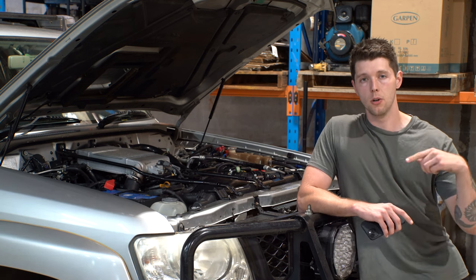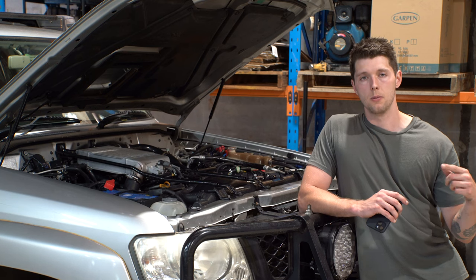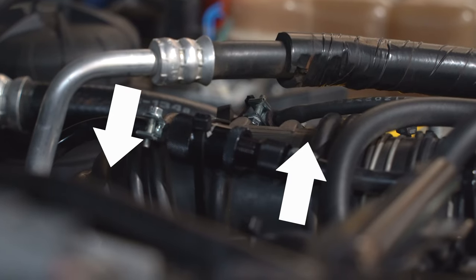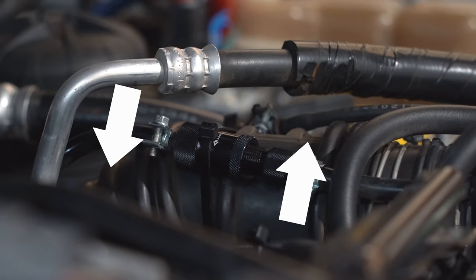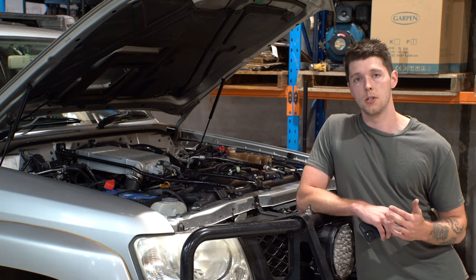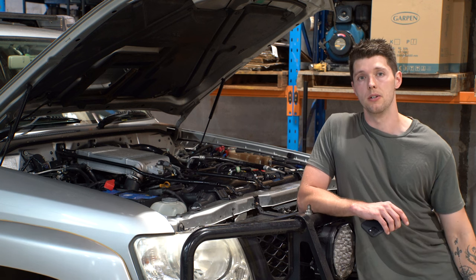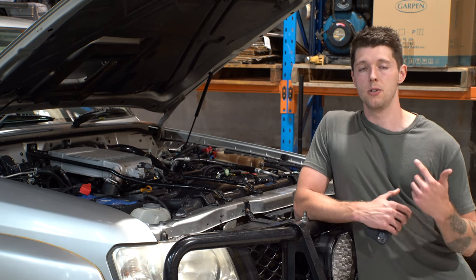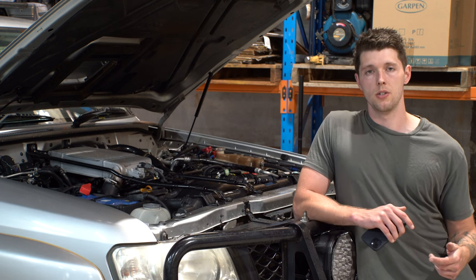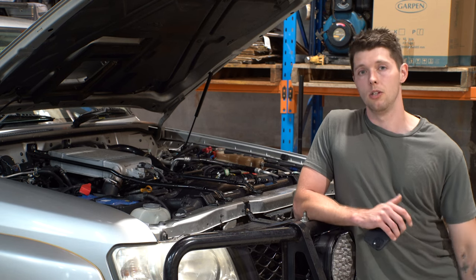The needle valve turned all the way clockwise, or fully closed, gives you your max spool rate. Turning it anti-clockwise will reduce your spool rate. With the T-Lex valve, if you turn it all the way open — anti-clockwise to the point just before it opens up — that's going to be your lowest boost setting, and every partial turn clockwise will increase the boost. You want to go for a drive with a boost gauge to monitor boost levels, and fine-tune the T-Lex valve and needle valve to the boost level and spool level that you want.